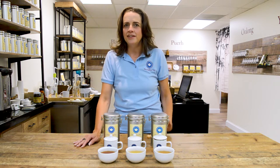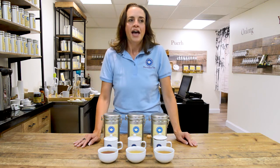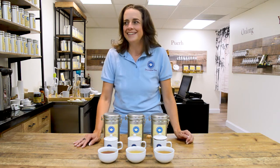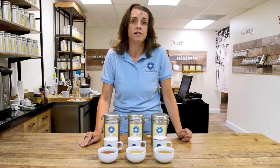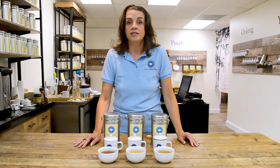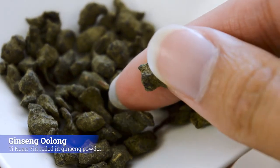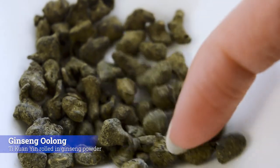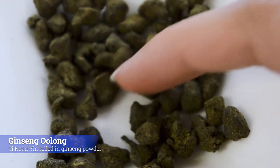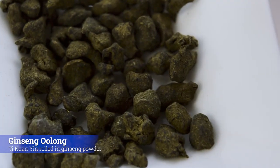Our next one is ginseng oolong. Why are we tossing ginseng oolong in the middle of the great outdoors? Just to give you a quick lesson on ginseng. During this time of the year, the Chinese are very busy harvesting ginseng and, in this case, oolong as well. This is a tie guan yin that is actually rolled in ginseng powder and dried, so you get the flavor of the ginseng on the finish.